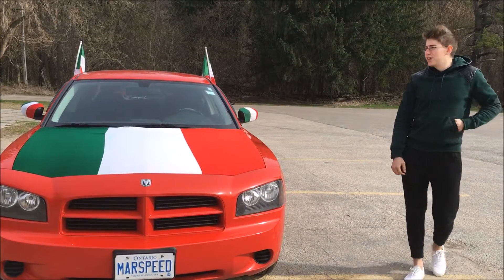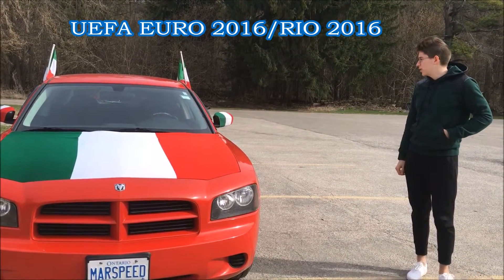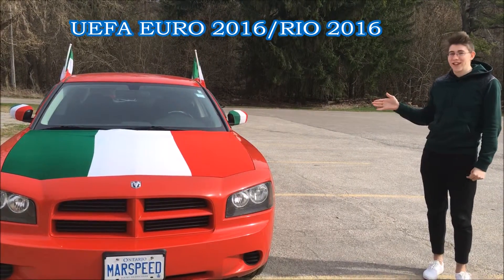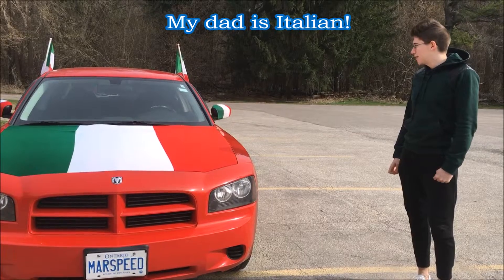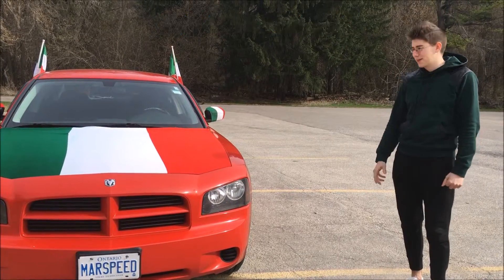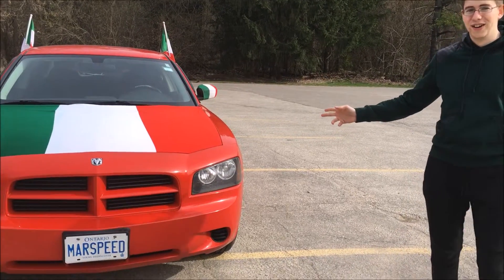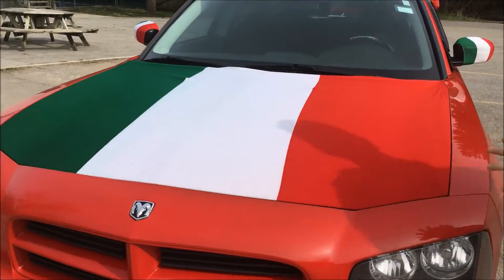With the Euros coming up this summer and even the Olympics, I'm going to show you how to be a full kit wanker like me and get your car ready. I've always been a big fan of this — I always had flags and stuff on my parents' cars — but this year I decided to take it a little further. So let me show you what we got here.